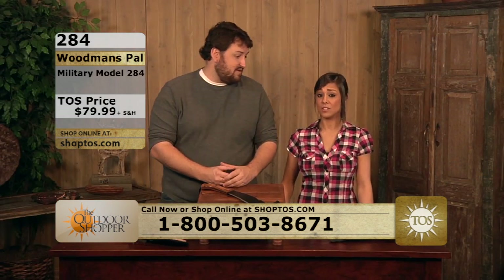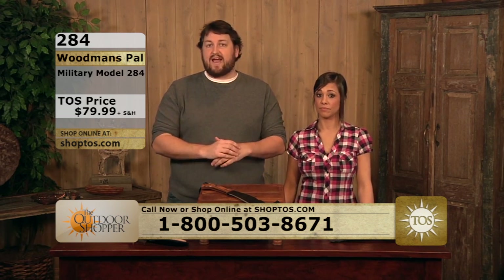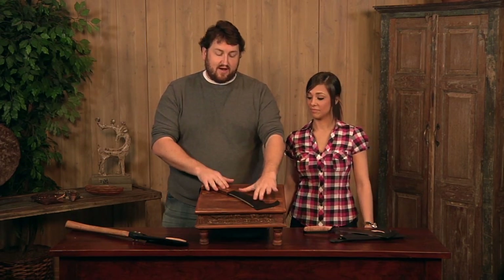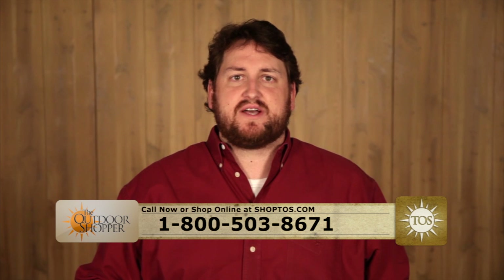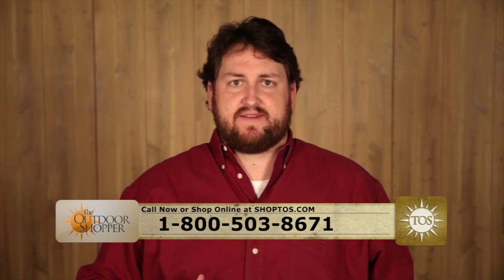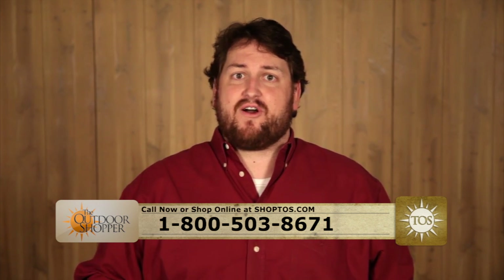This is your tool. It's also a great way to start a tradition in your family — absolutely a great gift for anything. Shoptos.com or the toll-free number at the bottom of your screen; check out the Woodman's Pal. All the products you've seen here today and many more can be found at Shoptos.com or by calling 800-503-8671. Thanks for joining us — be sure to check us out next time for more innovative, unique products here on The Outdoor Shopper.